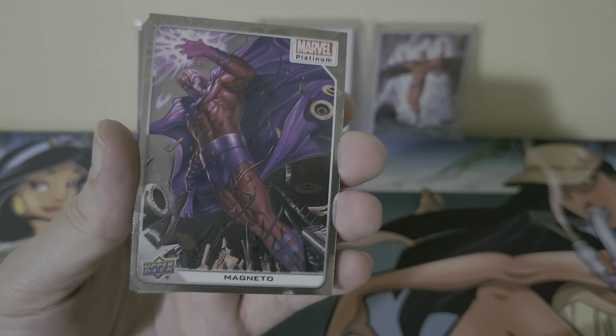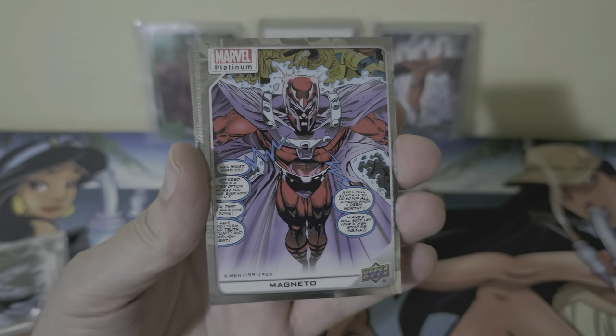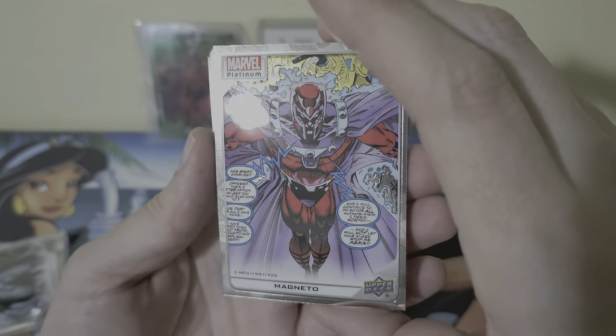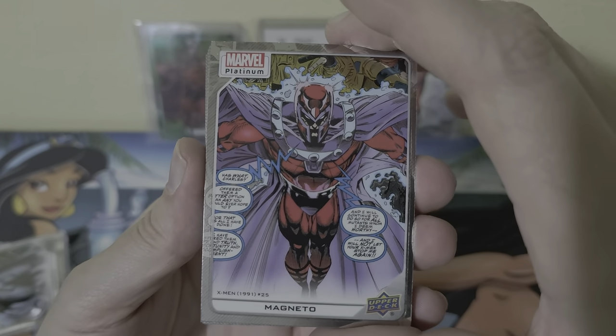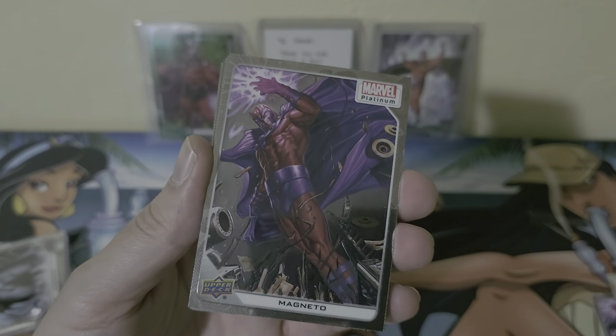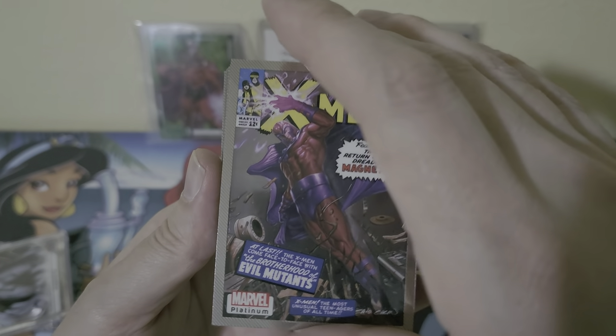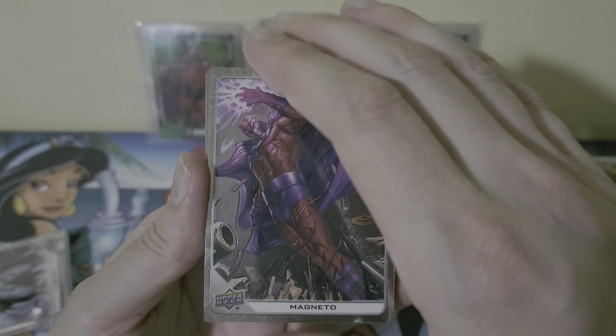I'll just do a brief rundown on these. I got the Magneto by Kow Yokoyama — got a sweet comic version of Magneto, this is going to be from Fatal Attractions. Got the cover variant Magneto — that's awesome.